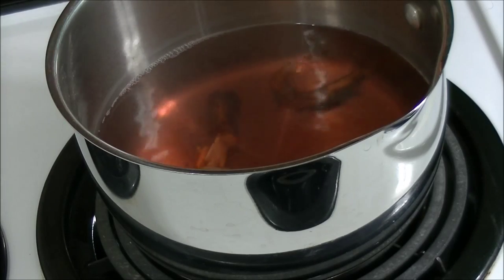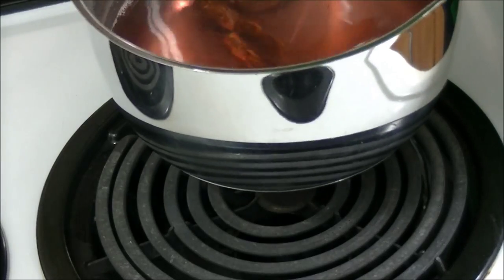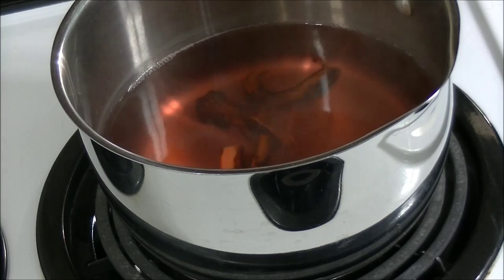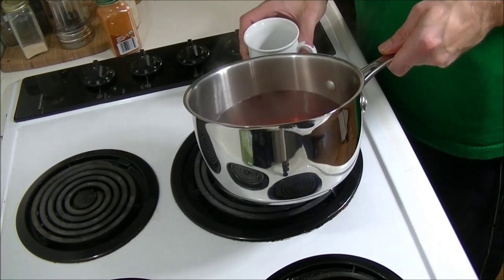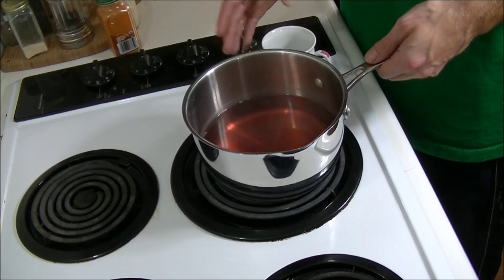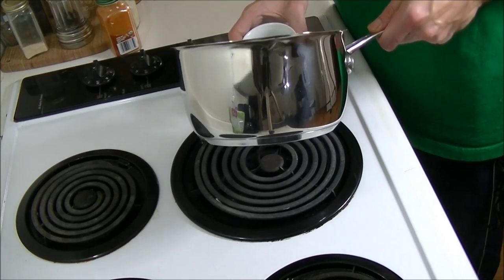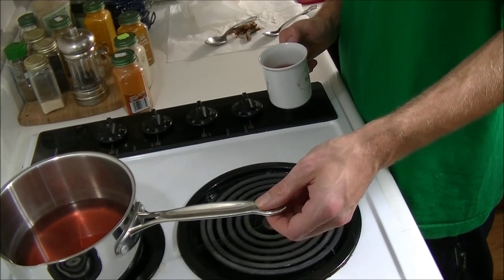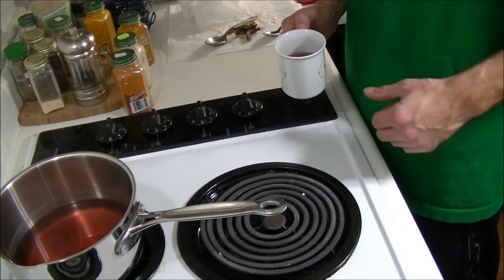Here you can see our water has changed to a dark reddish brown, and this is the point I like it. Really good strong smell of sassafras. So all we want to do now is just pick those roots out. At this point your sassafras tea is done. You can strain some of these smaller particles out with a coffee filter if you feel like it. You can just go ahead and pour yourself a cup. Once it's done, you can either put it in the fridge and sweeten it and cool it down and drink it cold, or you can drink it warm.